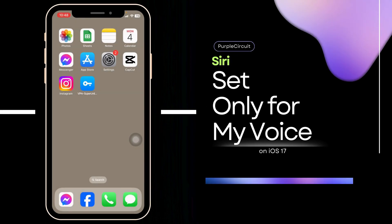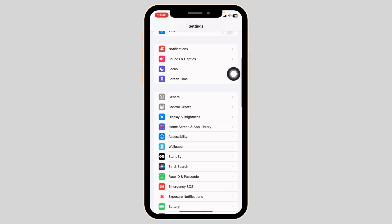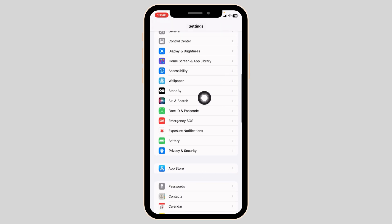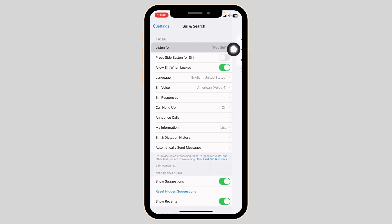How to set Siri only for your voice. Let's get started — launch your Settings app. Scroll down and find the option for Siri and Search and open it. Now open the option for 'Listen For'.